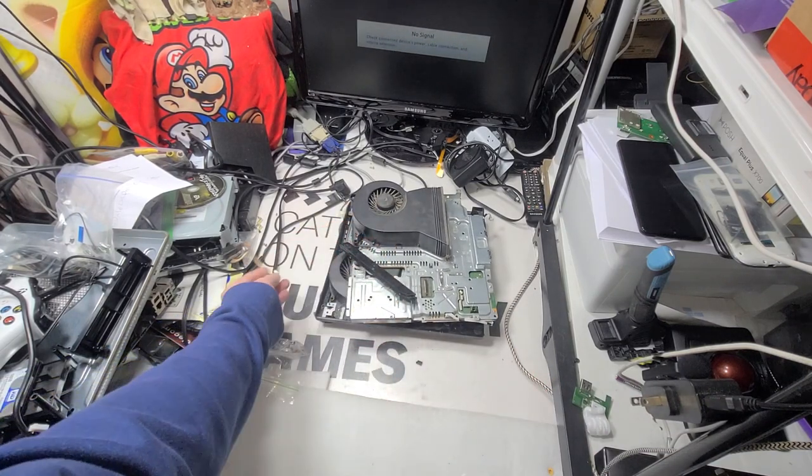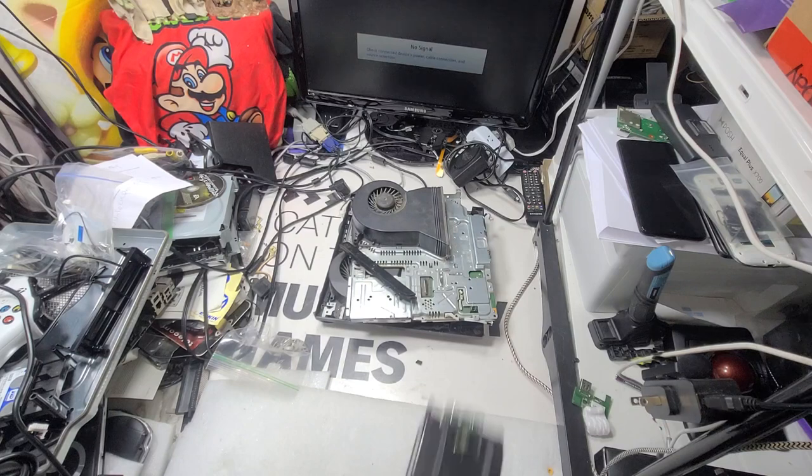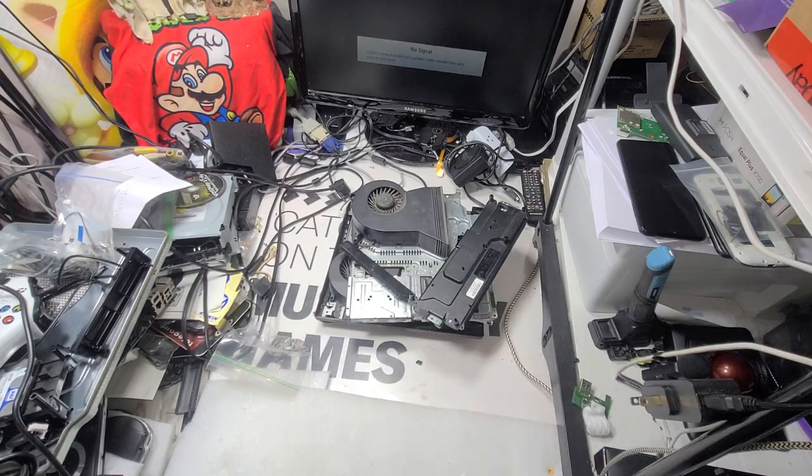These are the last models. The main thing with the 3000 models is just like the 2000 models — you can use the different power supplies within those models.